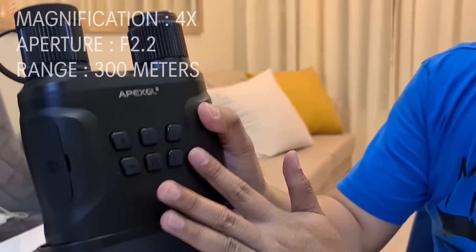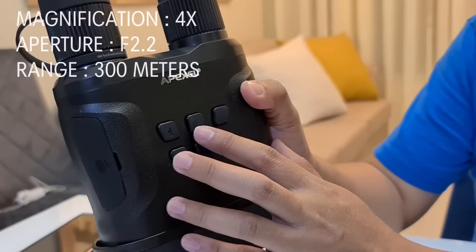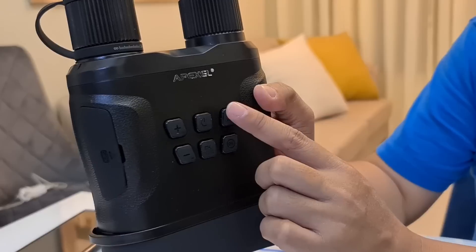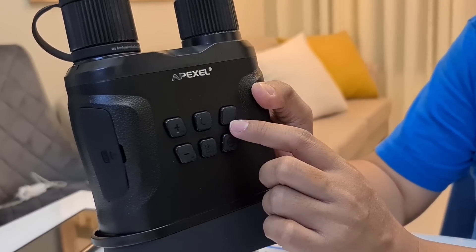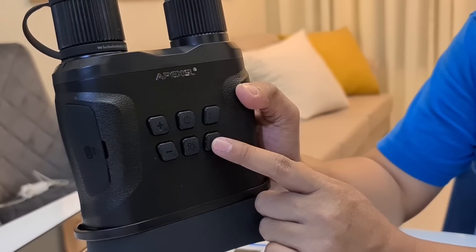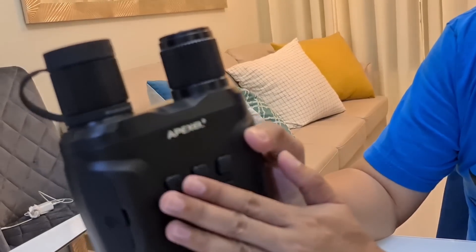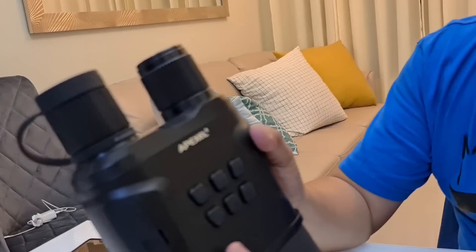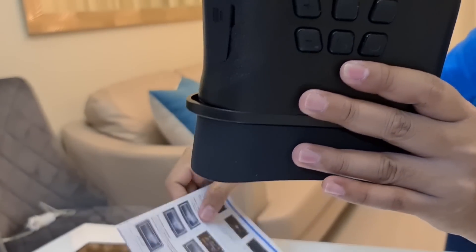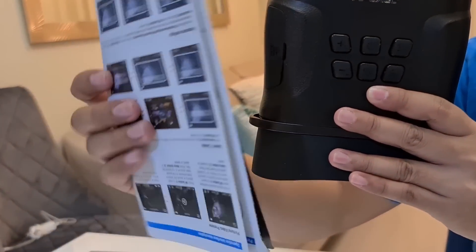On this side you have six buttons: you have the plus and minus buttons, the power button, the menu button, the infrared button — if you want to turn on the night vision capability you push this button — and the OK button, which you press to acknowledge or initiate a command. The details of using these buttons are already indicated in the user's manual included in the package.